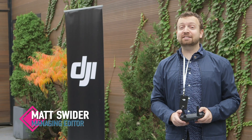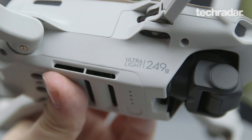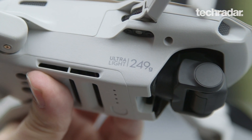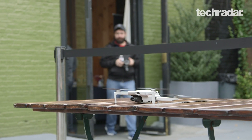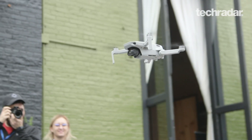I'm Matt Sweater with TechRadar and this is the DJI Mavic Mini. What's significant about the Mavic Mini is its weight — it's 249 grams. It actually says that on the drone, and it is under 250 grams, which means you don't have to register it with the FAA, so you're free and clear to fly this in places where flying a drone is acceptable. That 249 number is very much on purpose.